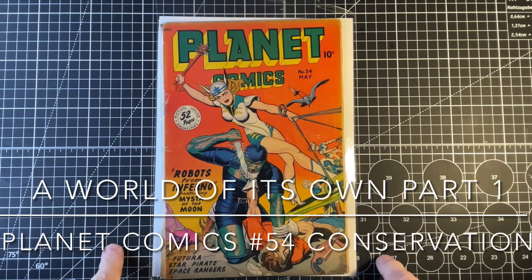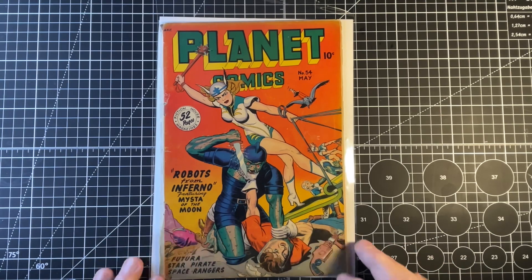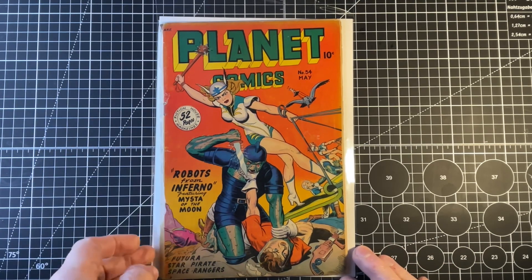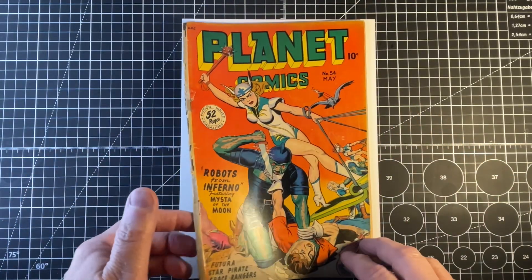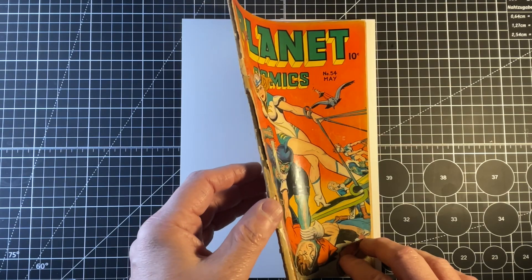Next project: Planet Comics number 54. The cover is tattered and the spine needs some repair. It needs cleaning. You can see the spine is almost fully split.